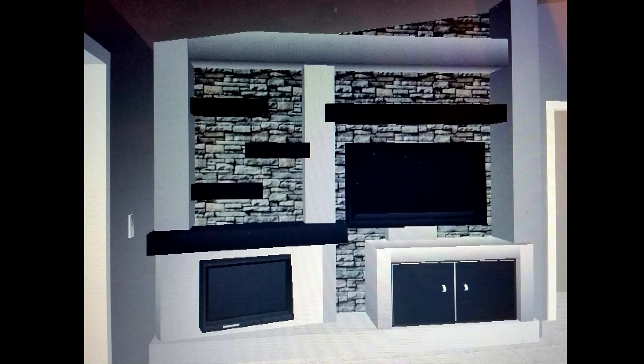It's kind of rough looking, but it gives me a good idea of what it's going to look like. It has the fireplace, the TV, and the cabinet for my equipment.